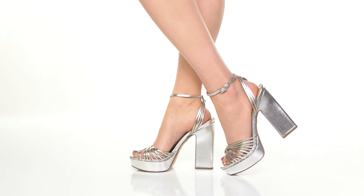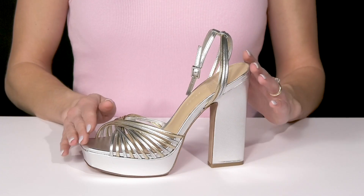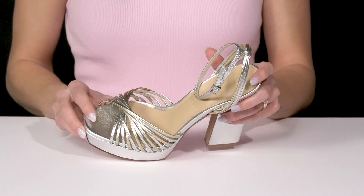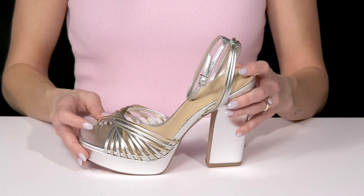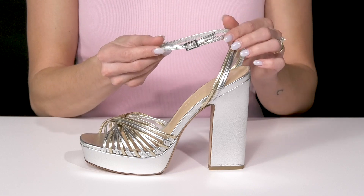Show off your fun and sexy side while wearing these beautiful heels from Veronica Beard. I love that this has a metallic feature to it with a gold and silver colorway. The dainty straps are so cute and stylish and will add a little extra security, especially on the ankle with this adjustable buckle closure.